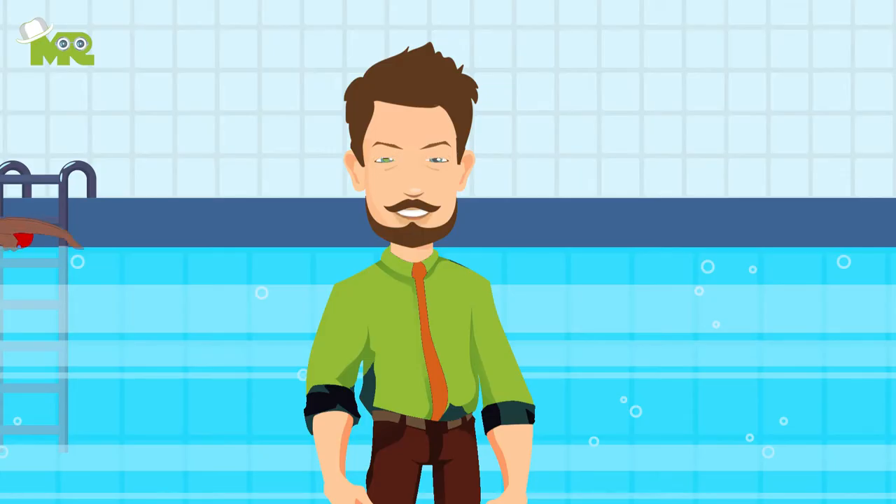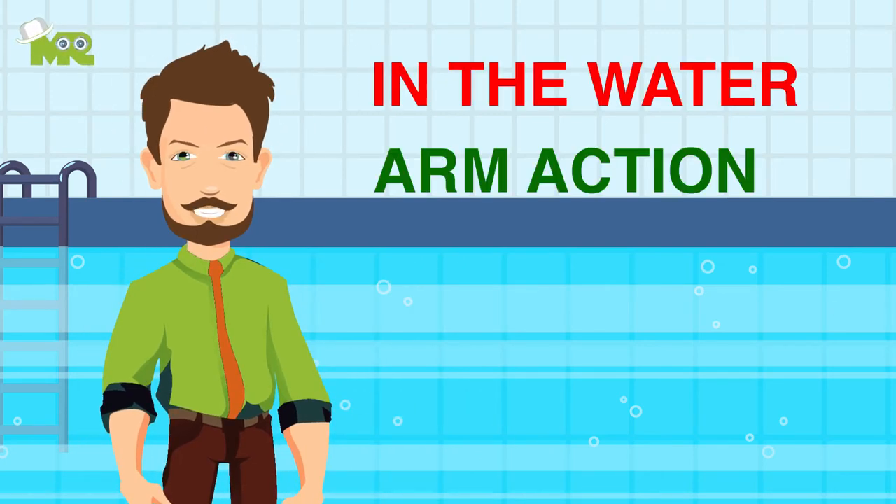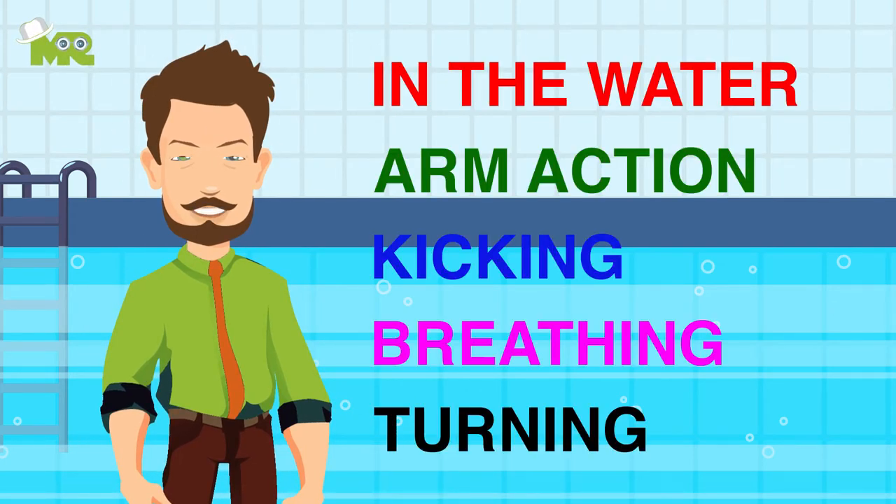Tips and Tricks for Butterfly Swimming. Greetings athletes, today we're going to talk about some tips and tricks that you can improve your butterfly swimming with. We're going to focus on five basic elements in the water: arm action, kicking, breathing and turning. So let's start.